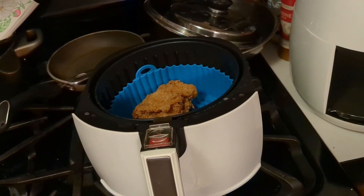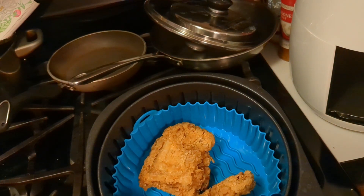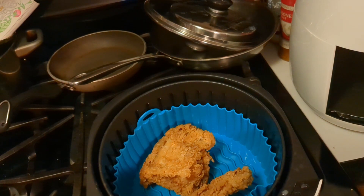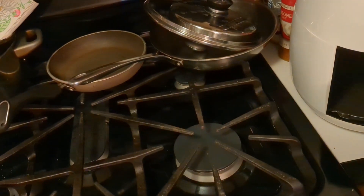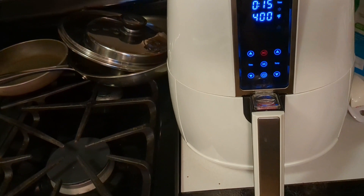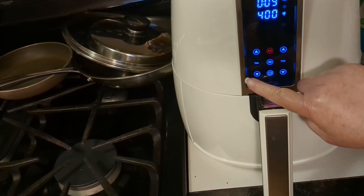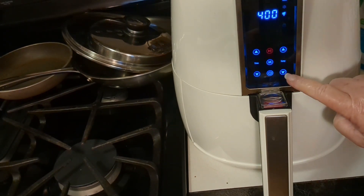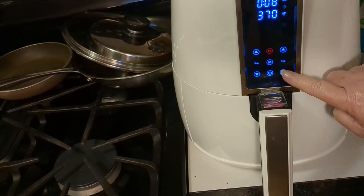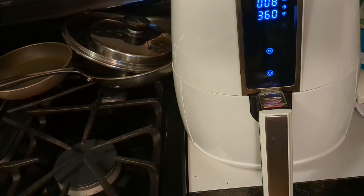Good evening everyone. Got leftover fried chicken you want to crisp back up? Let's put this sucker in the air fryer. We're gonna go to eight minutes, temperature 360, and let it roll — guaranteed to crisp your chicken back up just like it came out of the fryer.